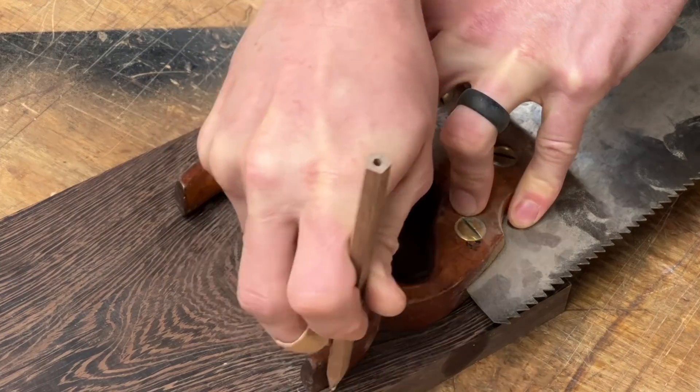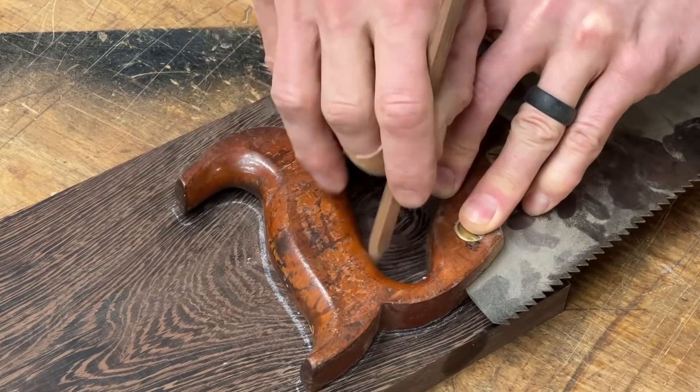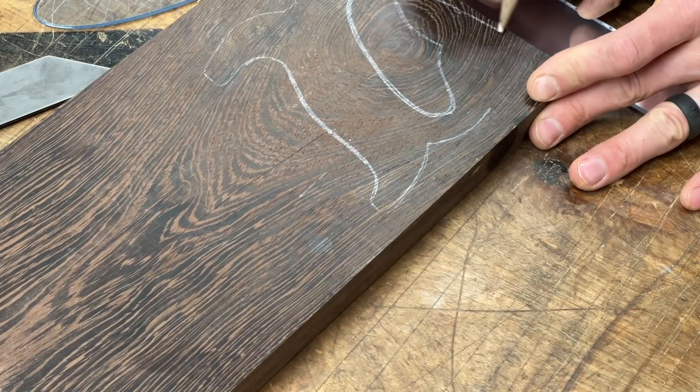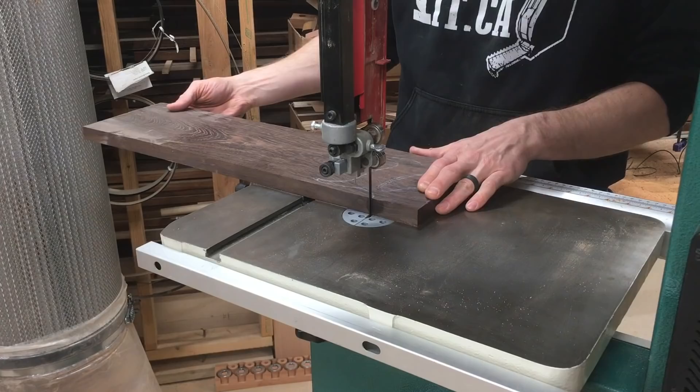And if you clicked on this video to yell at me for ruining an old saw, I've got bad news — I just used the saw as a template and shaped a new handle. Sorry. But if you click this video in the top right, you can join a lot of other people who gave me grief about trying to make a nice desk out of OSB.